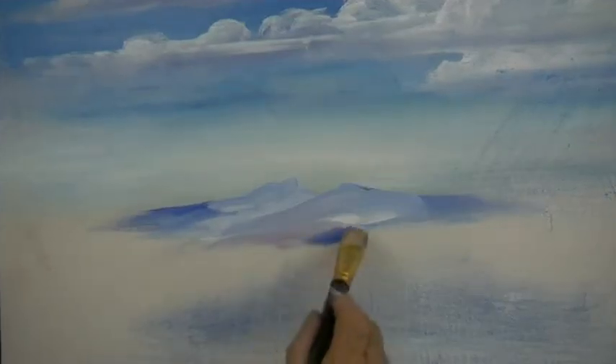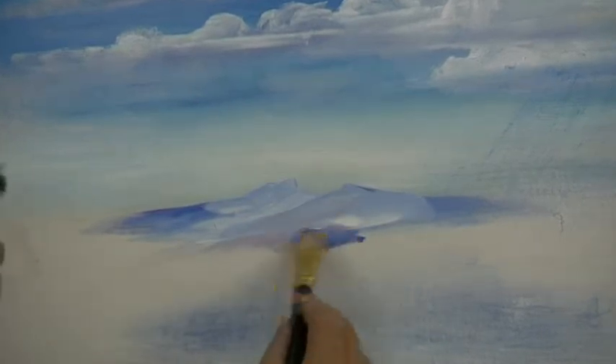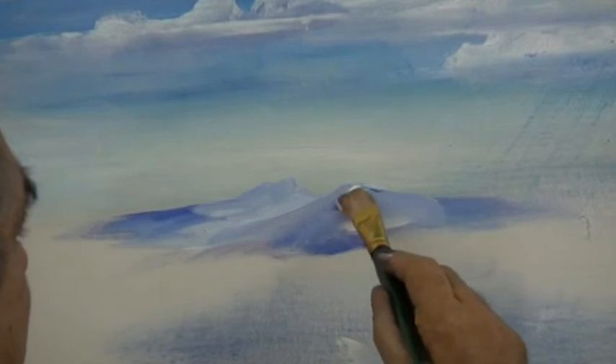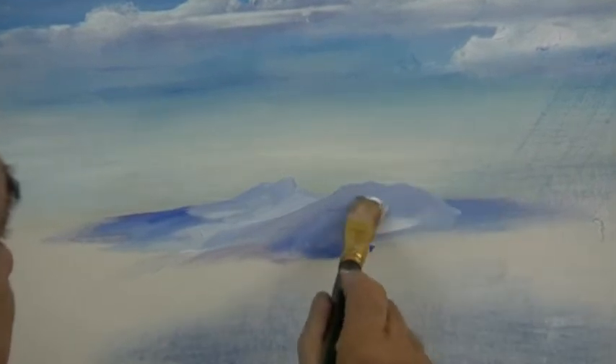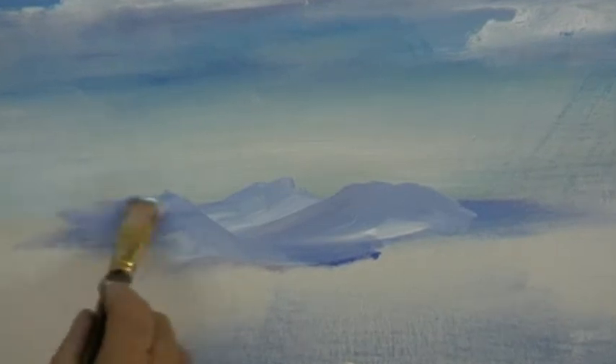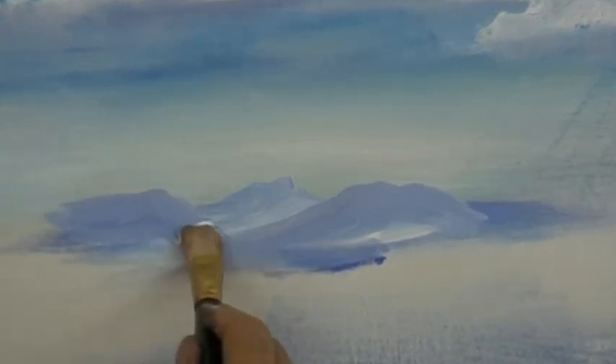Then as you move forward, add a little bit of crimson. You can puddle this around in the bottom of the mountain and move it up into the mountains. As your mountains come towards you they get darker and darker, but of course not too dark. We'll save the very darks for the foreground mountains and the trees in front of them.